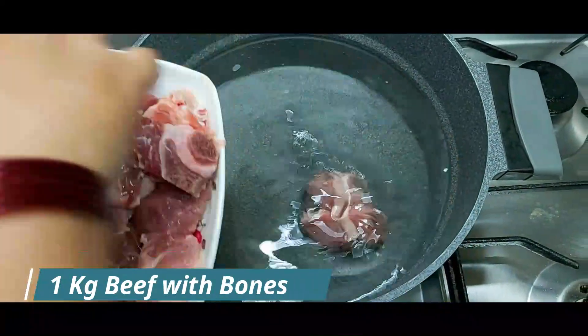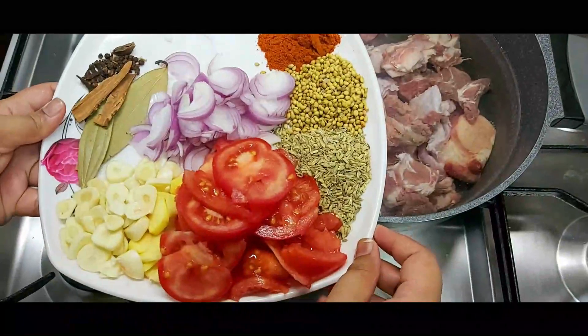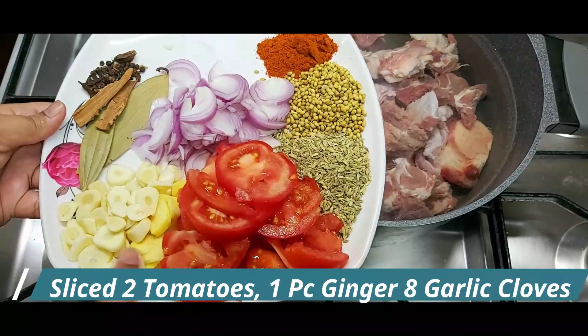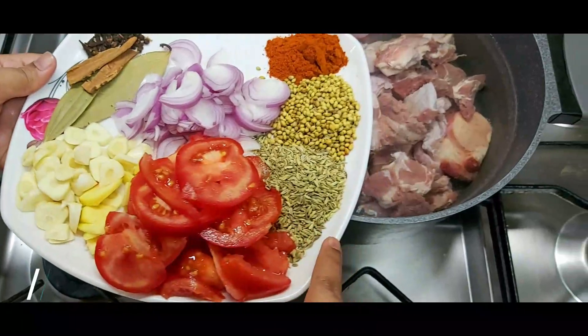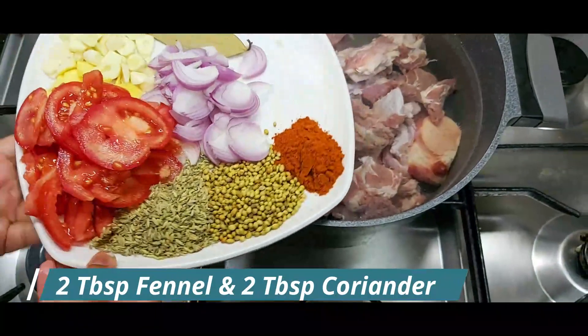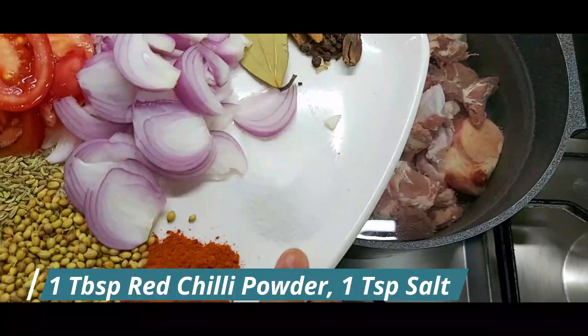I have 2 liters of water. I have a beef dish. I have 2 tomatoes. I have sliced 2 tablespoons of sauce and 1 tablespoon of powder.